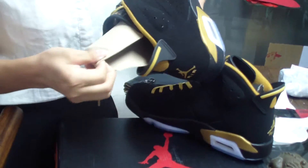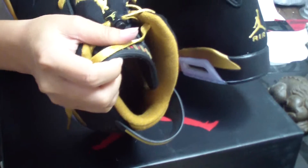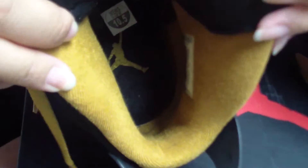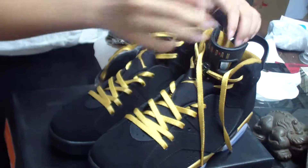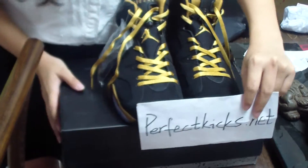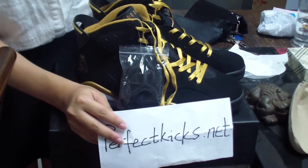Now I will show the insole of the shoes. This is the shoe insert — you can see the insole, it's the black one with a gold Jumpman, and you can also see the size inside: 10.5. You can see the tag is made in China. So this is the whole shoe — the Jordan 6. I'm from PerfectCax.net. If you want to buy these shoes, please contact me freely or check my website. See you next video, bye.